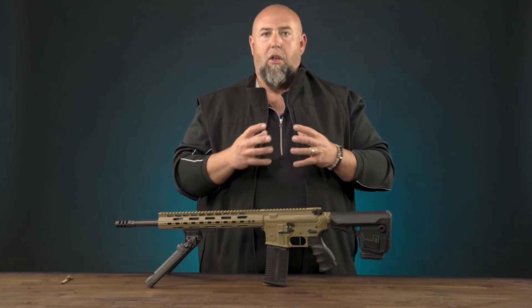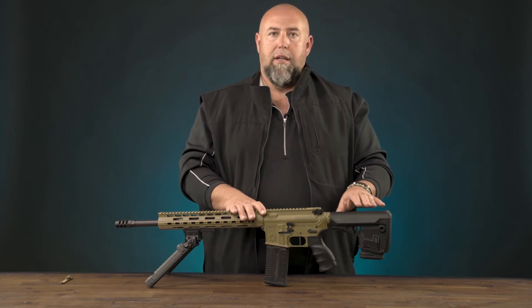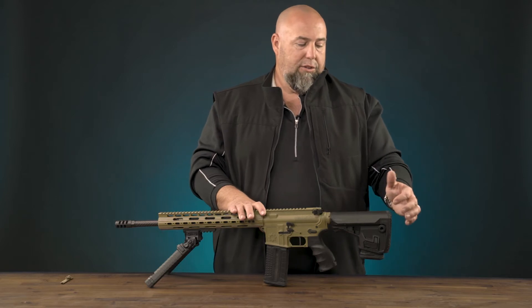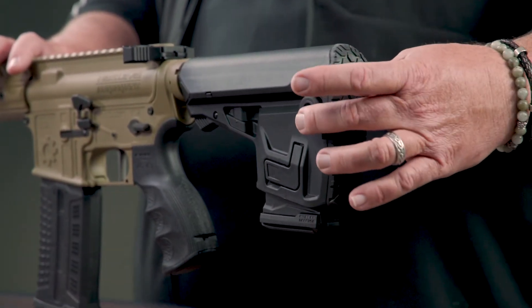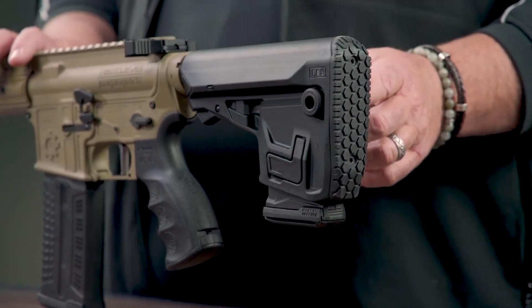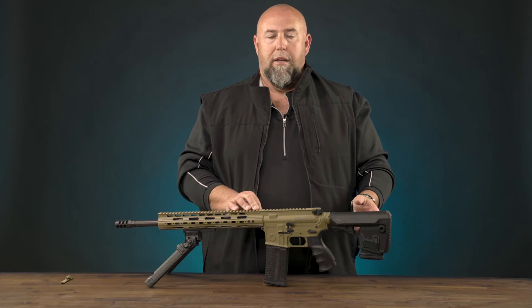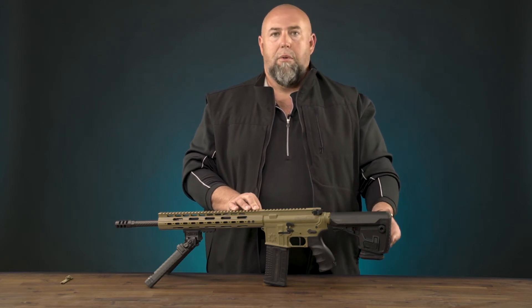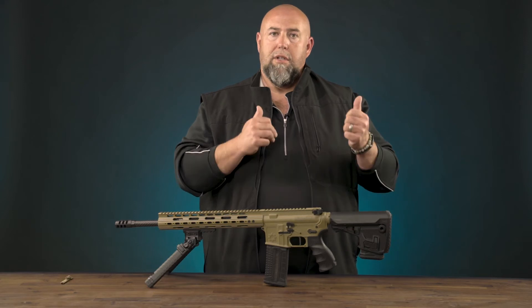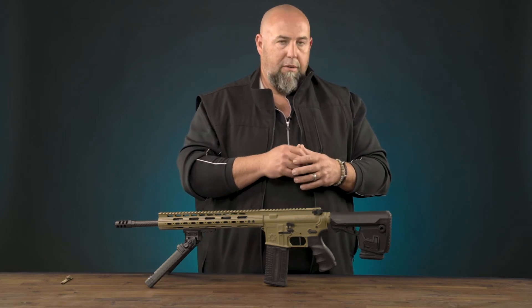Like all Fab Defense products, it's available in black, OD green, and desert sand. You'll see on the buttstock that in addition to the polymer it has steel inserts for your QD mounts. If you're running a single-point or dual-point attached sling, you can detach or attach it there. It also has a rubberized buttstock, which gives you a little more grip or purchase on your shoulder when mounting it.